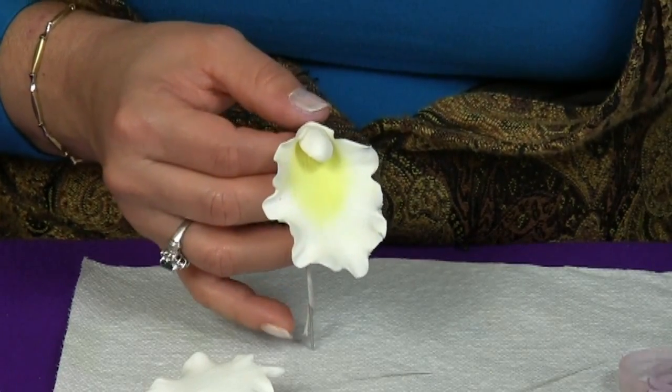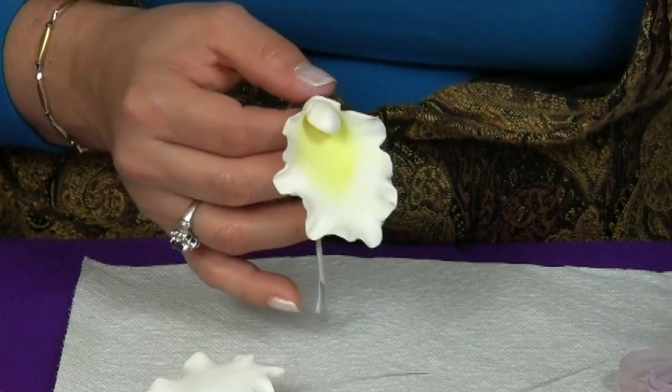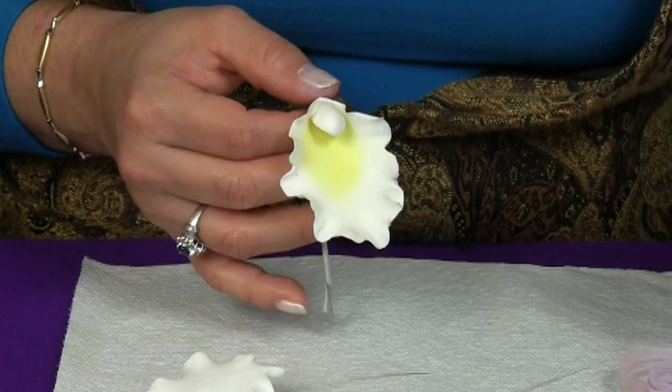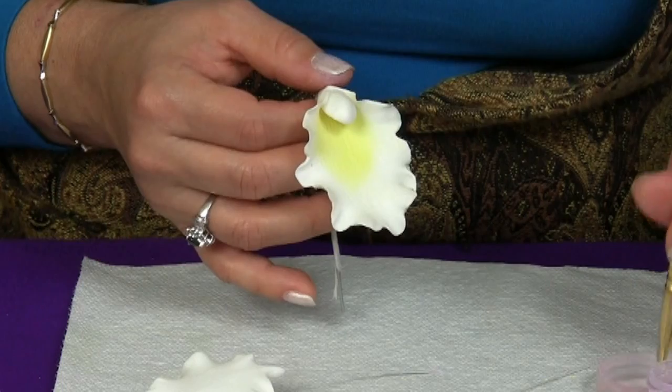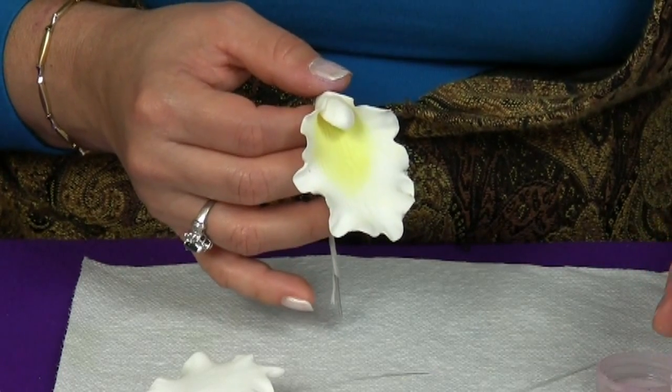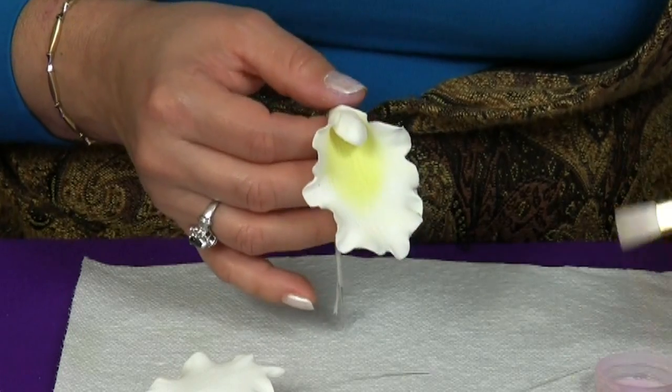So we start at the center and take a little bit at a time. You don't want it too strong because you want a very delicate flower, so you want light colors. If you want to lighten the color a little bit more, just add a little bit of cornstarch and that will make it lighter.